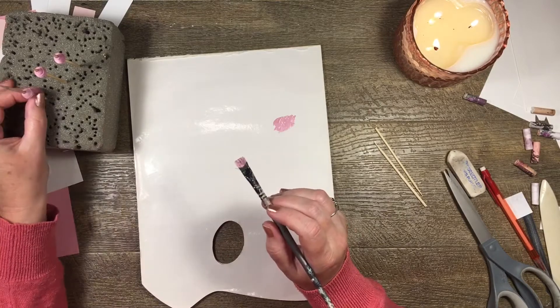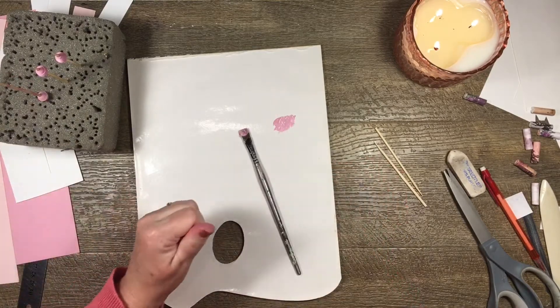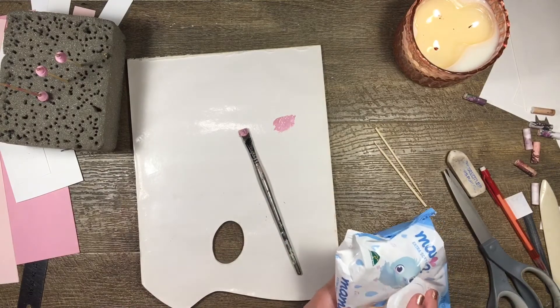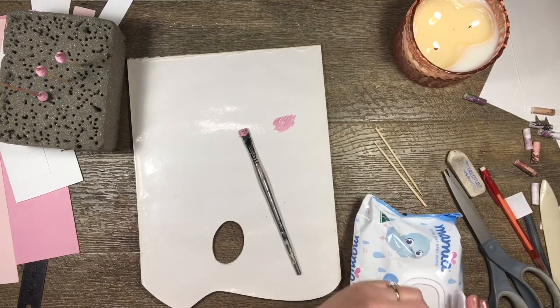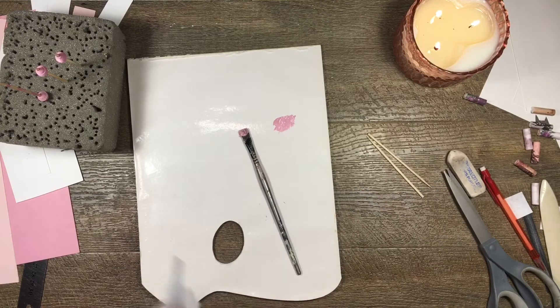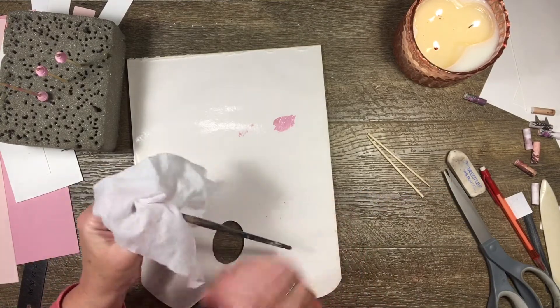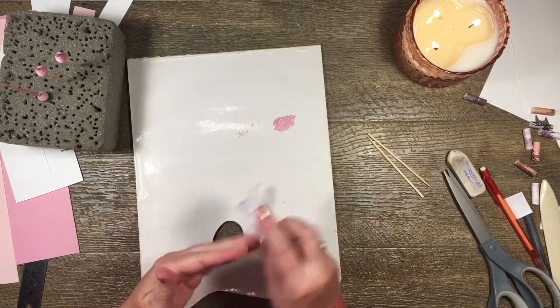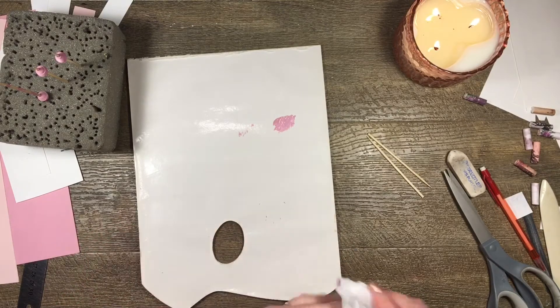Okay, so I've got that a little bit pinker. I'm just going to wrap my paintbrush in a baby wipe — that doesn't dry out — because I forgot to bring some water in. I'll pop that in there and get the paint off my fingers at the same time.